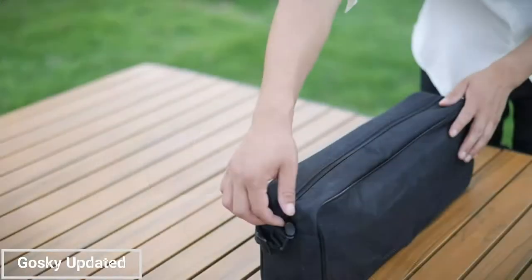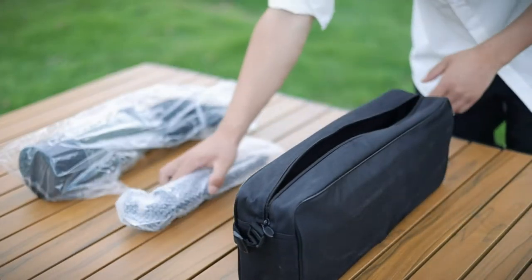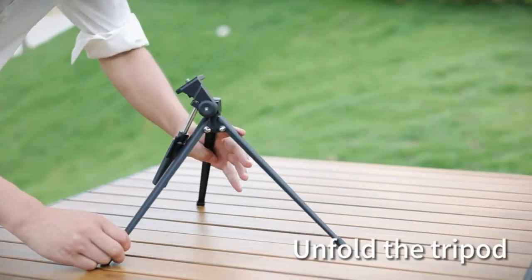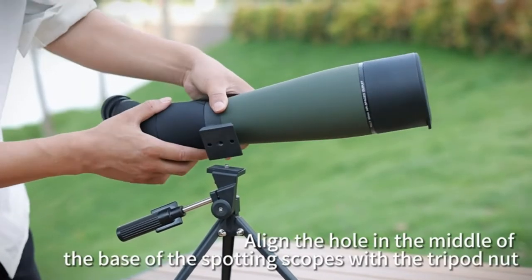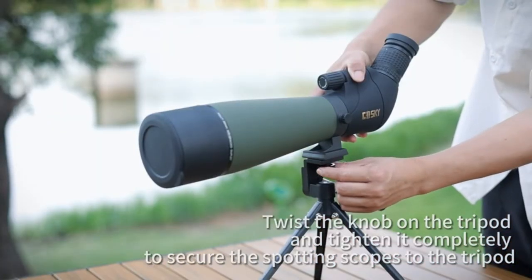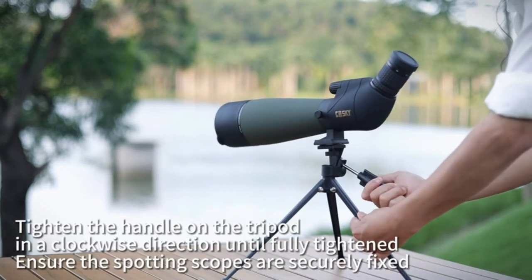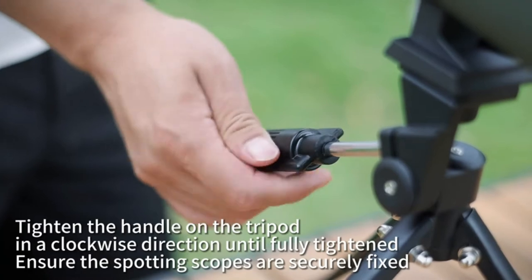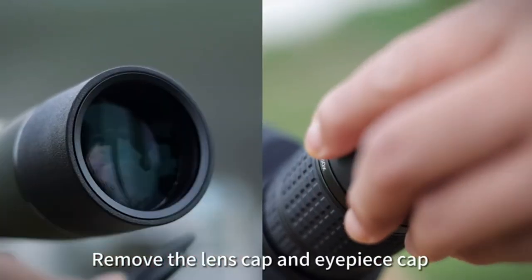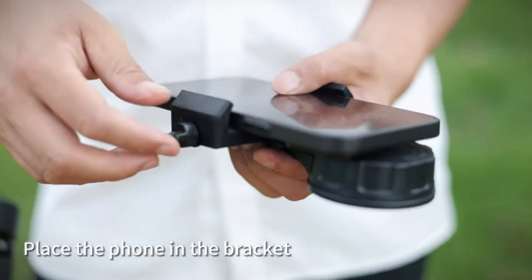Next, we have the Gosky Updated 20-60x80 Spotting Scope. This user-friendly option offers a 20-60x zoom range, making it suitable for various outdoor activities like bird watching, wildlife observation, and general sightseeing. The BAK-4 prism and multi-coated lenses work together to deliver bright and clear images. Pros: affordable price point, user-friendly design with a 20-60x zoom range, includes a tripod, carrying bag, and phone holder for convenient use.